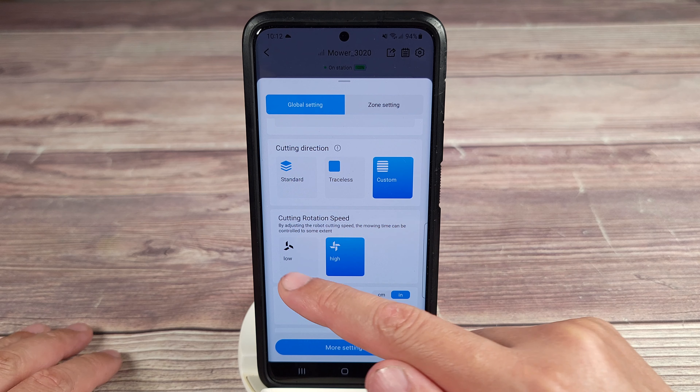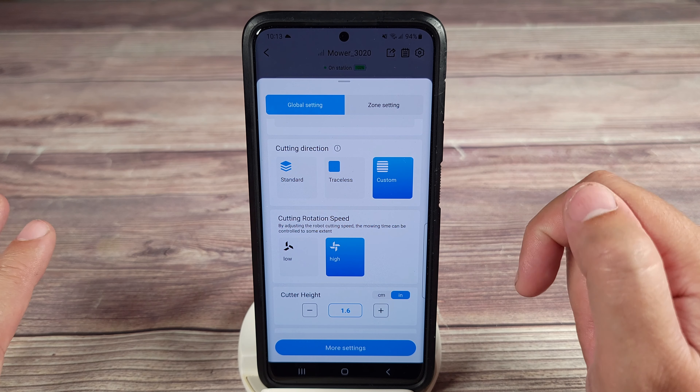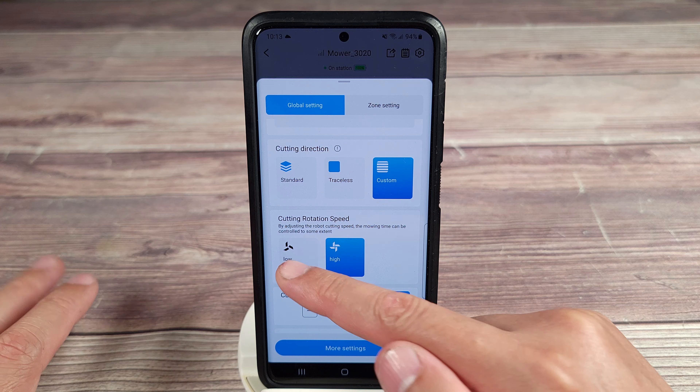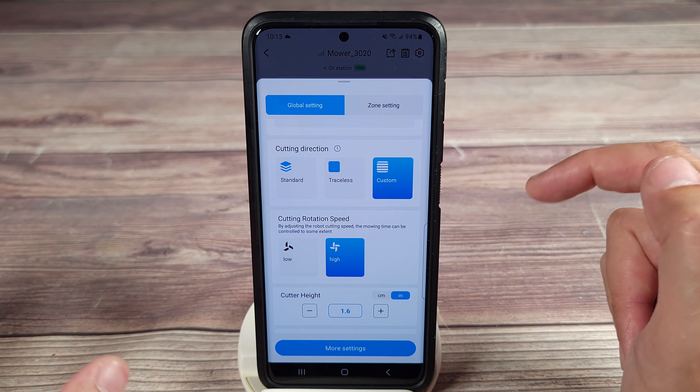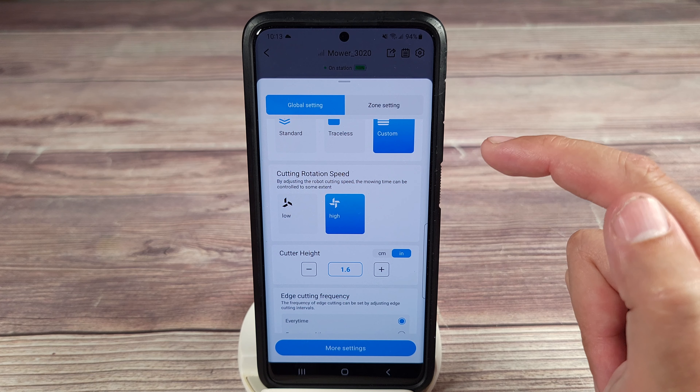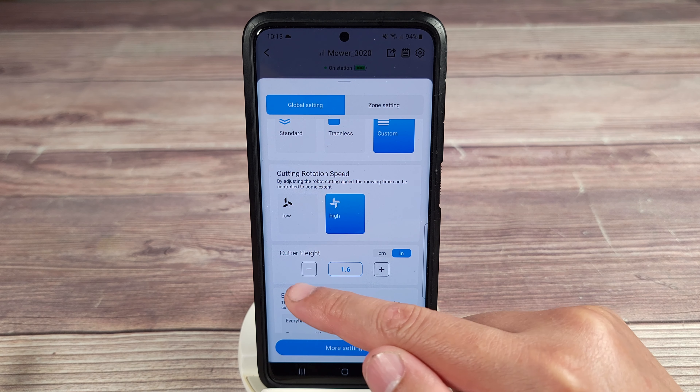Right here you have cutting rotation speed. If you have a much larger lawn, you might be better with low, as that's going to preserve battery and let it cut longer. For me, I don't have that big of a yard, so I'll put it on high for a quicker and faster cut, and I really don't have to worry about the battery much.